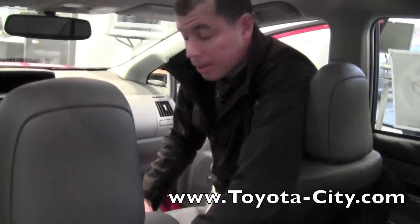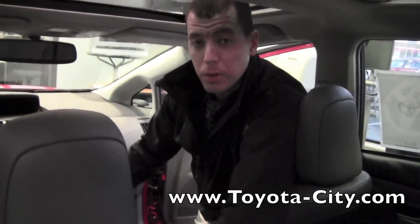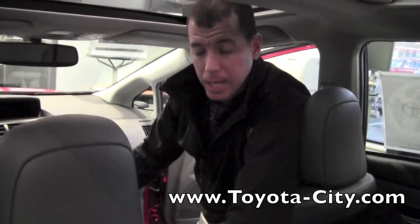So those are the different storage compartments available in the center console for this 2012 Toyota Prius V. My name is Tony with Toyota City. Thank you for watching.